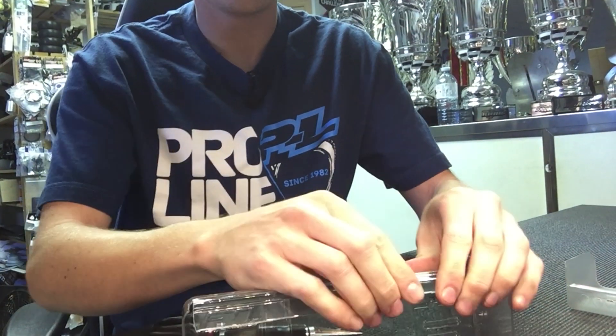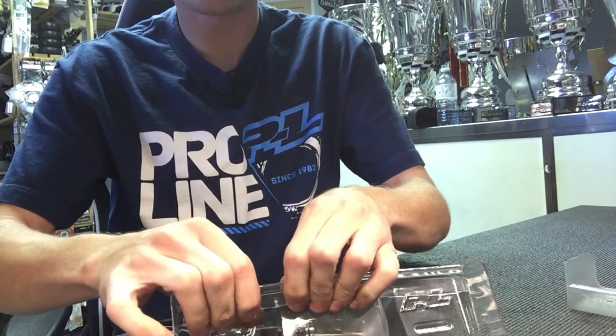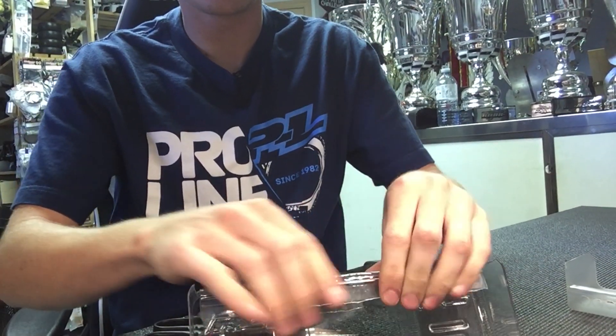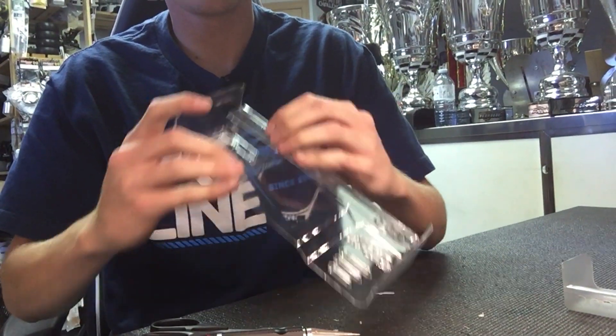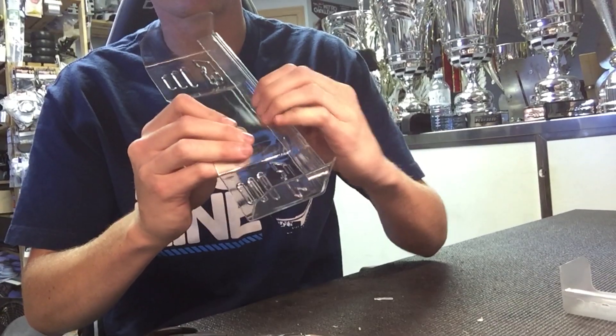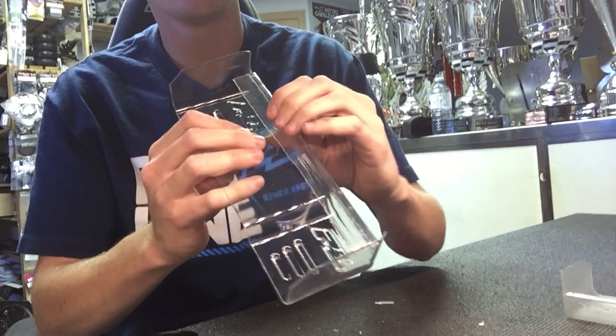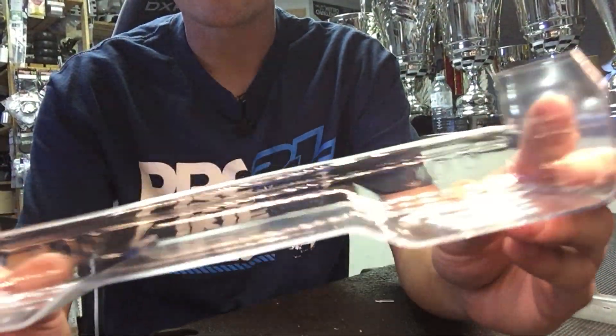Bend it along that line — it bends pretty easily. Just kind of massage it to where you want it. You don't have to have it at a 90 degree angle either; you can have it at a 45, kind of just whatever you want. So it should look like that now.